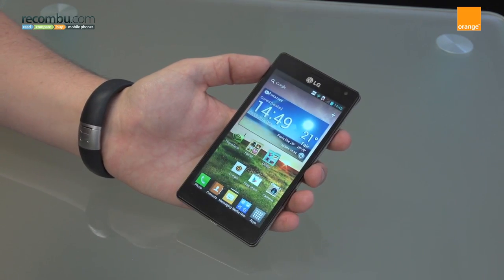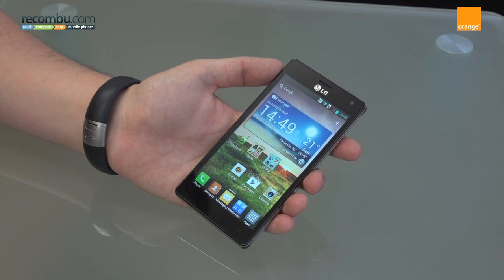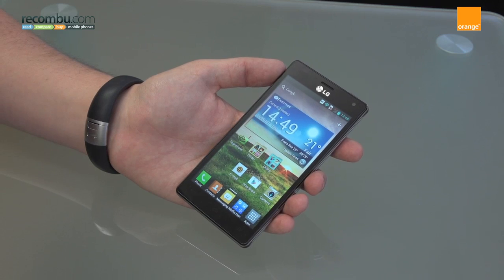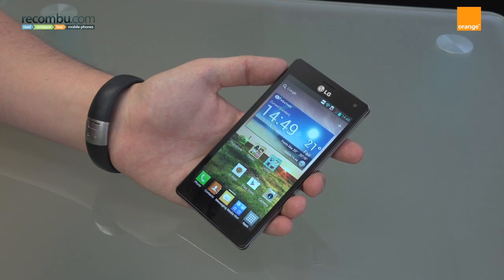So that's the Optimus 4X HD. It's available now — you can get it for free on a £20.50 a month contract on two years from the likes of Phones For You, which actually makes it one of the cheapest quad-core handsets out there right now. Thanks a lot.